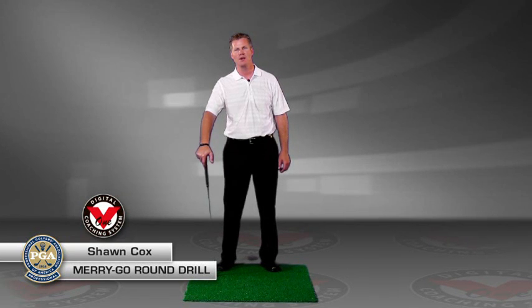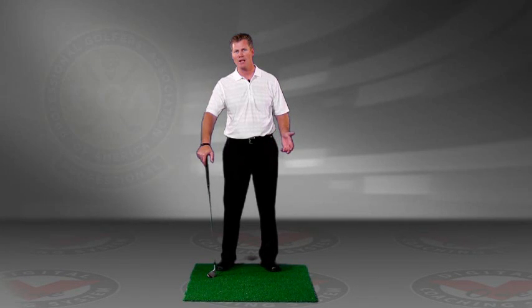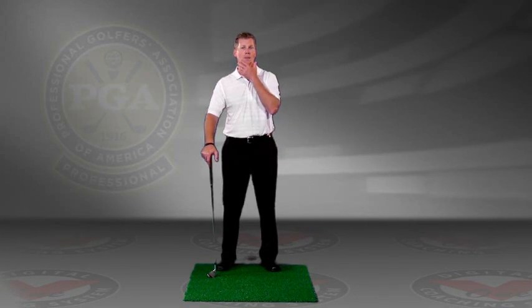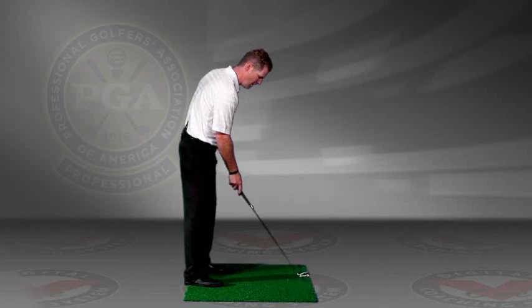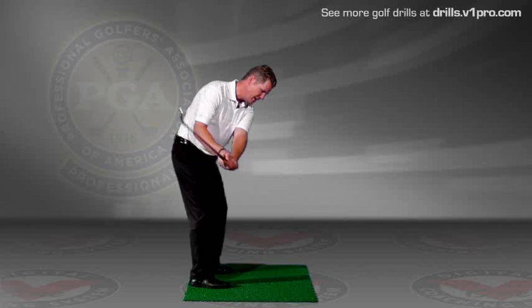Hi, this is Sean Cox, Director of Golf at the Grand Golf Club, and I want to give you a tip today on working on staying in your posture as you swing the club. A very common problem that we see with golfers is a loss of posture, especially on the downswing.